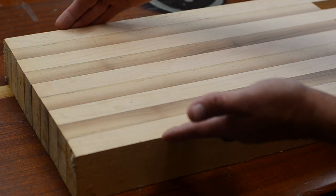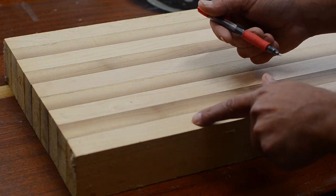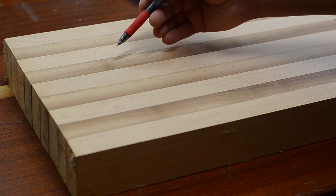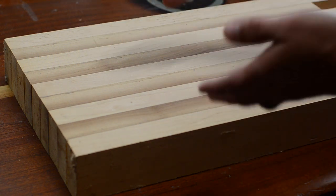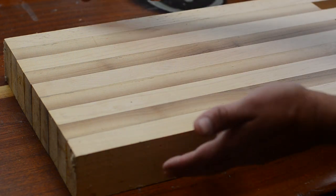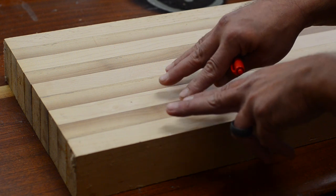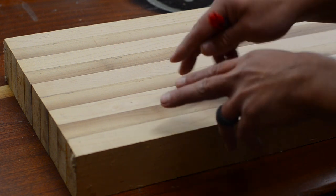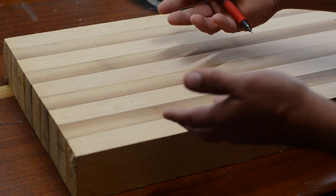Say we know we want our final butcher block width to be nine inches wide, and we know our boards are one inch wide — we're going to need nine of those pieces to make the outside equal nine inches. Now say we wanted the final dimension to still be nine, but we wanted to use half-inch stock; then we would just double it. Use twice as many half-inch pieces and that'll get you to the nine inches.